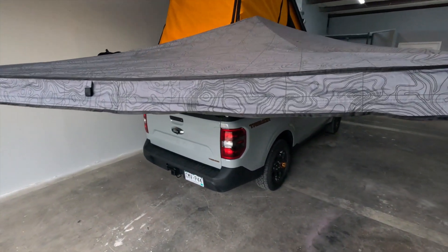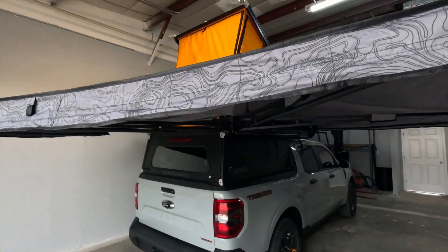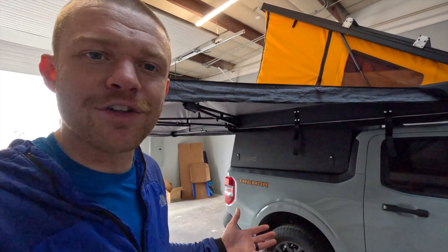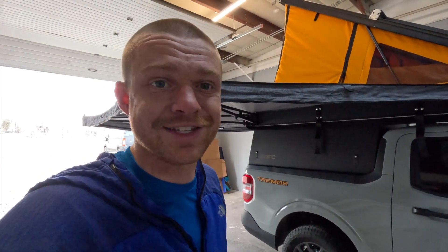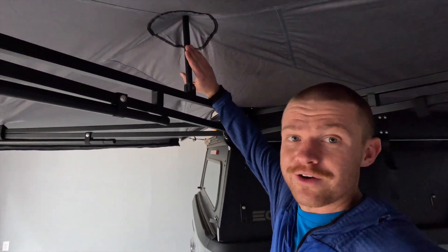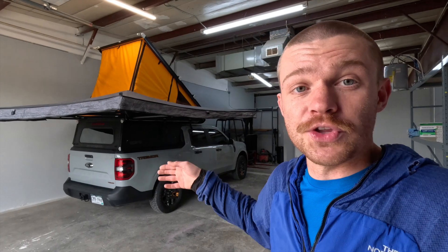The top is made from a waterproof vinyl ripstop material with a cool topographical pattern. You can still see that from the inside with direct sunlight. It's a nice waterproof material — so not only do you get sun protection, but if the weather turns sour, you can still get out and grab gear or hang outside as long as it's not raining sideways. To allow water to run off, there's a peak in the center that folds up into place, providing a nice pitched roof. If it is raining and adding extra weight to your canopy, definitely fold those legs down.